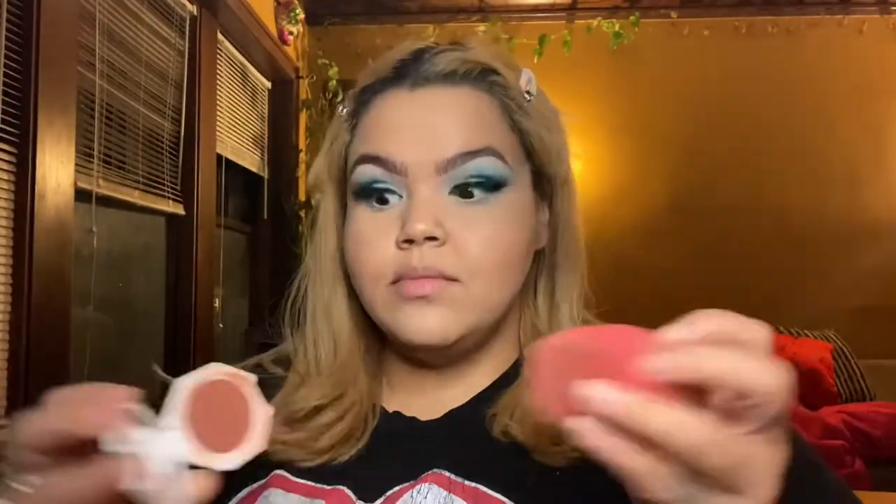Next, I'm going to go ahead and highlight with Soft and Gentle by MAC — it is their mineralized skin finish. Then I'm going to go ahead with Divine Wine or Summertime Wine by Fenty. They're cream blushes, which I am absolutely obsessed with — they knocked it out of the park with these cream products. Finally, I'm going to contour my face with the MAC Contour Kit — this is the shade Sculpt in the palette.